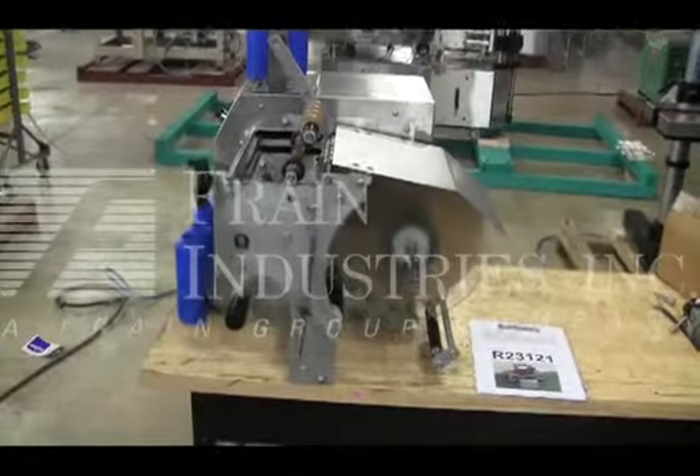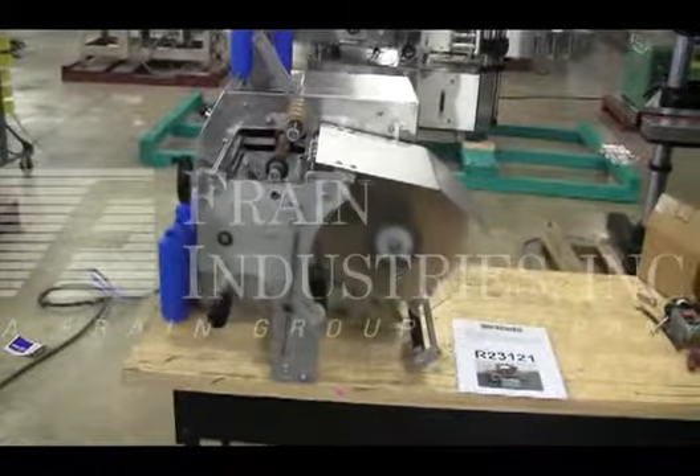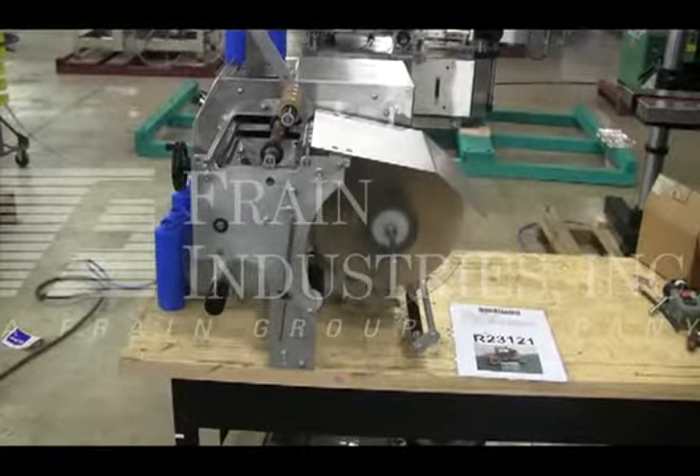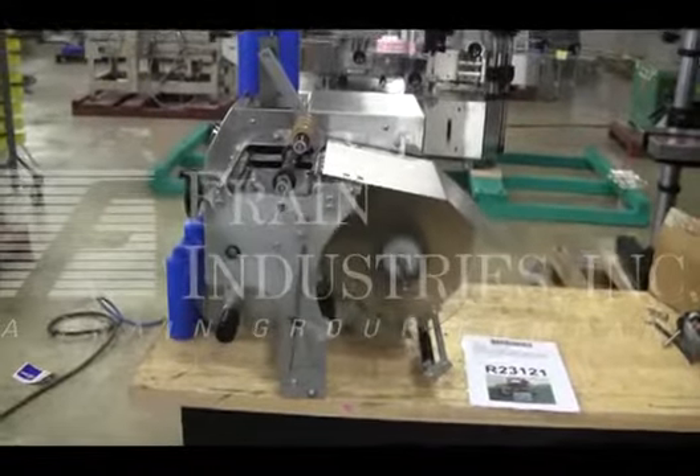Hi, we're the Frame Group service technicians that cycled your Labelette PST40 Tabletop Labeler. Before powering up the machine, it's recommended to read the manual in its entirety. The manual will be placed with the machine when it's shipped.